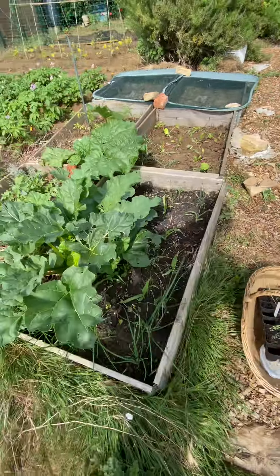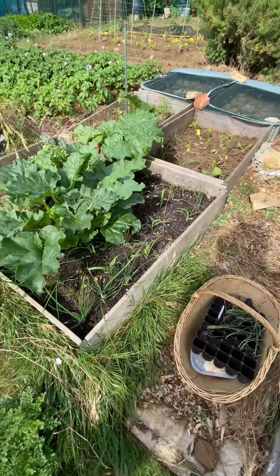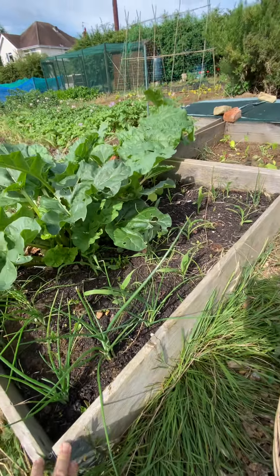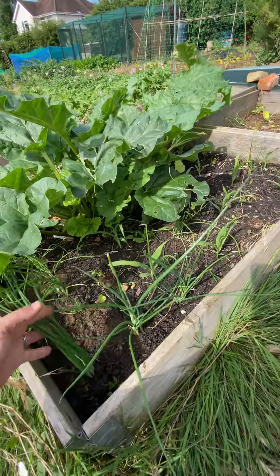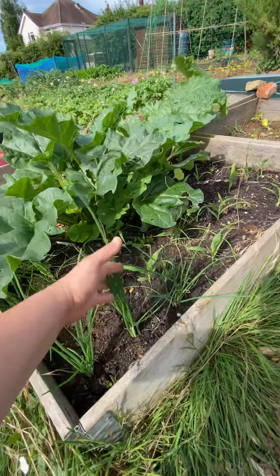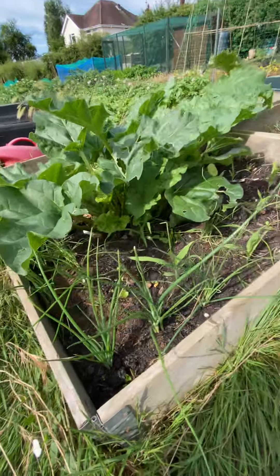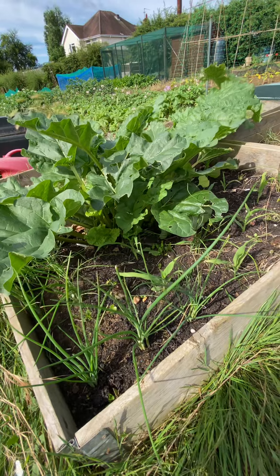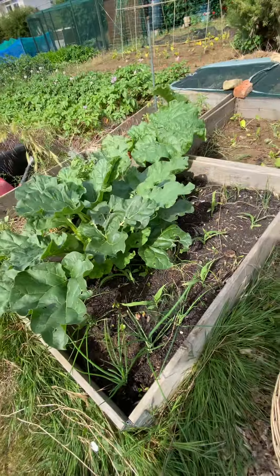I'm trying to be quick because I think my camera battery is going to shut down in a moment, sorry if I'm rabbiting through this whole thing. Spring onions are coming on now. My rhubarb — I might get another harvest off that but I think I've pretty much done my rhubarb and I'm just letting it grow on.